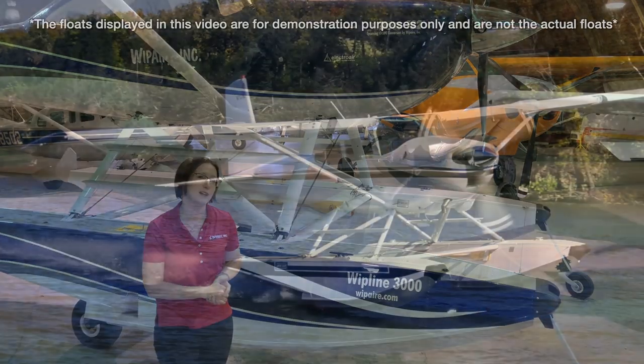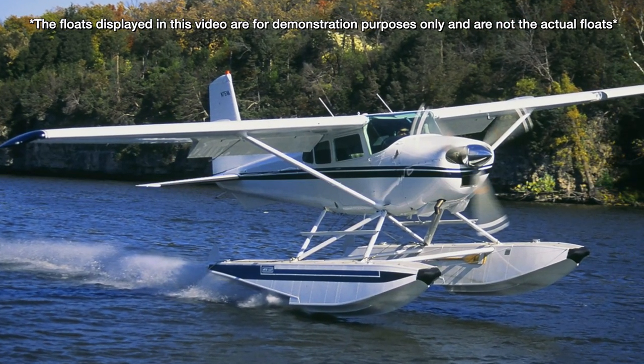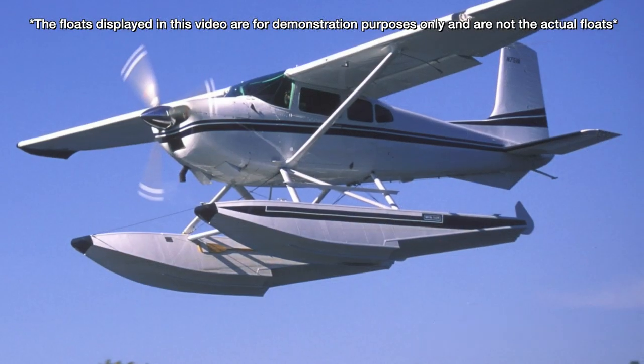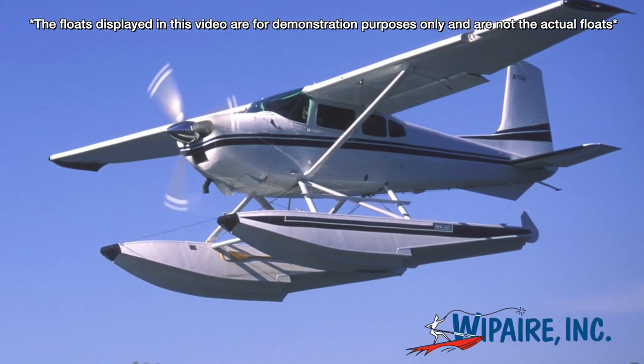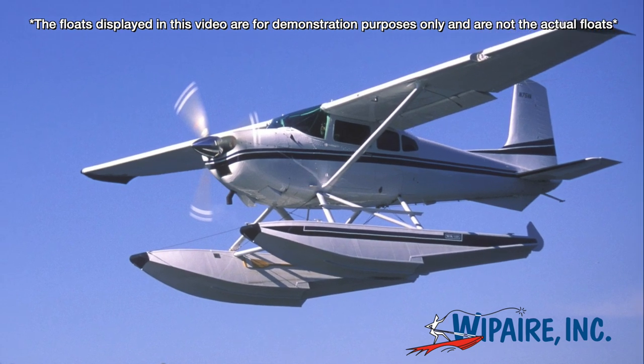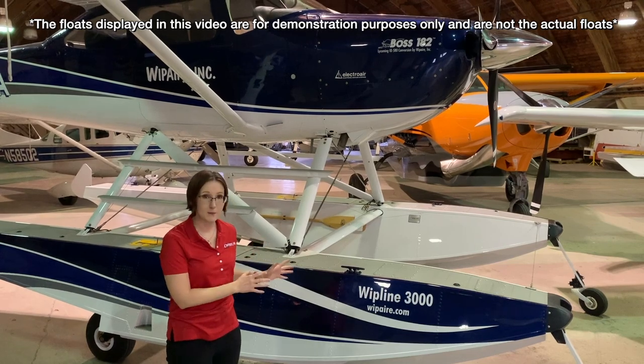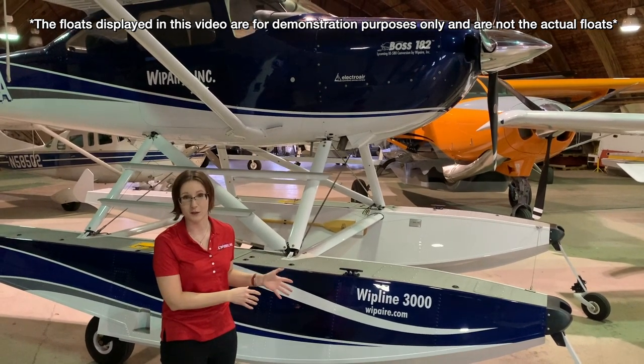Really excited about that. I don't have the exact set of floats here, but we do have our demo box 182, which is on a set of 3,000 amphibs. It's the same hull with the exception of the part where the gear goes up and down and all that — minor details. So we're going to take a peek and learn a little bit more about the float itself.